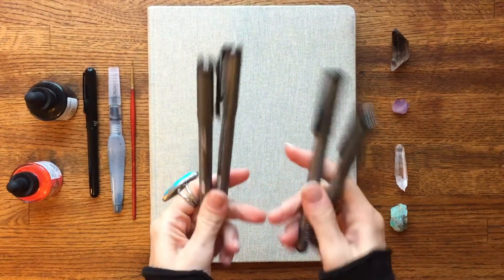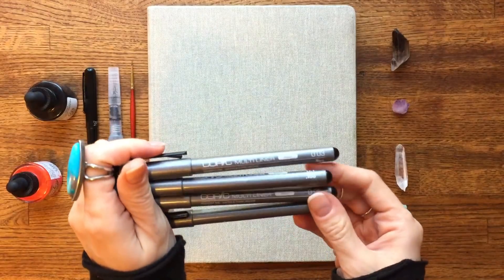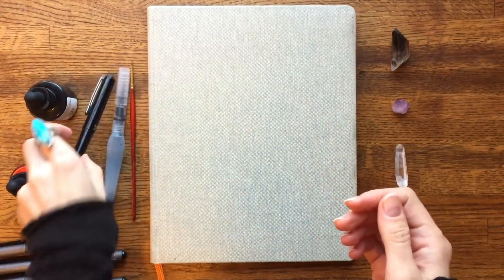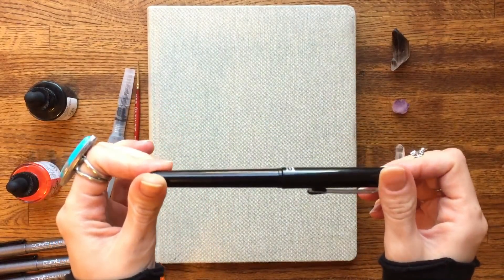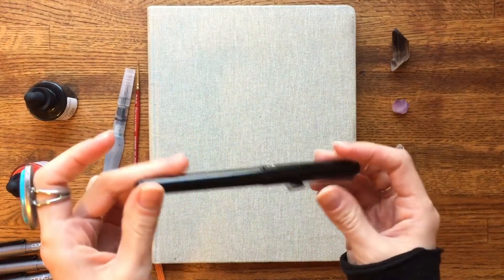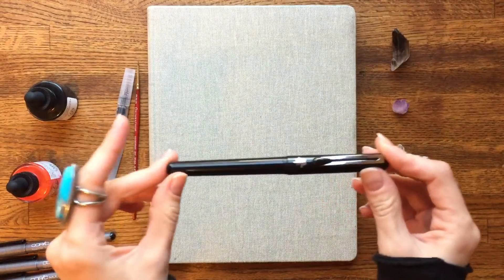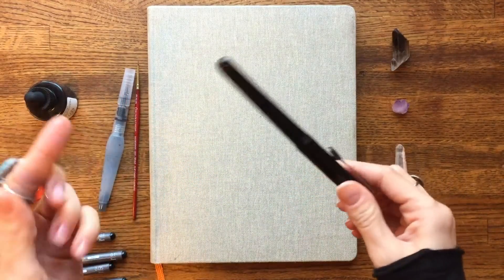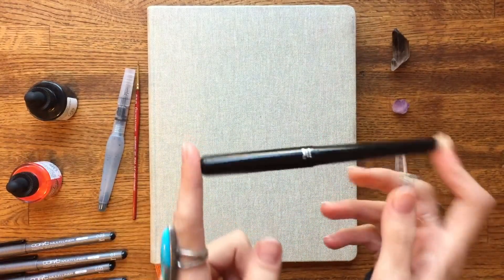For most of the line work I was using my Copic multi-liners. I just have four different sizes of these in basic black. I also had the Pentel pocket brush pen, and I used this for lines that I wanted to be more fluid and brush stroke-y, and also for blacking out things like having black in the background or anything I wanted to have really dark black contrast. This is like a super black ink and it's awesome.